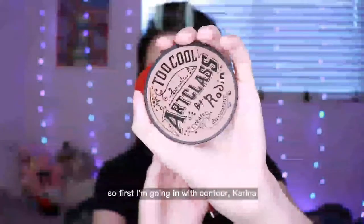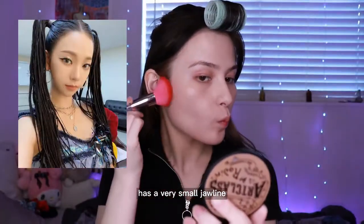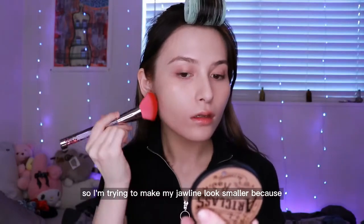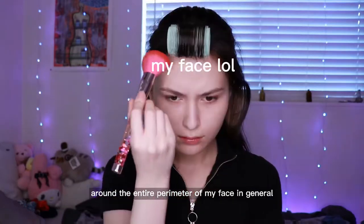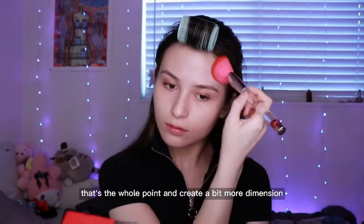First I'm going in with contour. Karina has a very small jawline so I'm trying to make my jawline look smaller because that is not something that I have. I'm also going around the entire perimeter of my face in general just to make my face look smaller — that's the whole point — and create a bit more dimension.